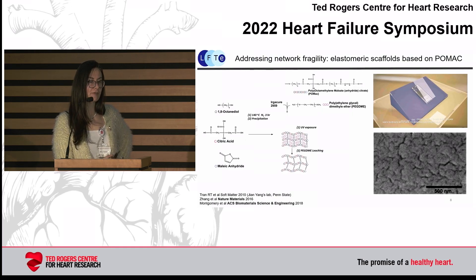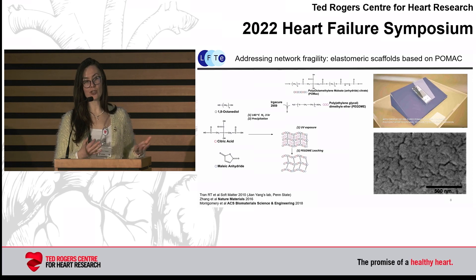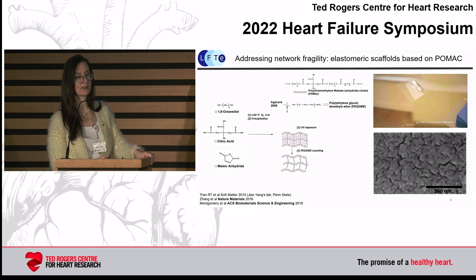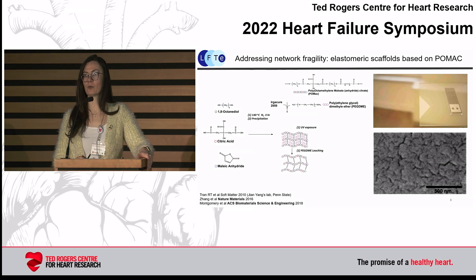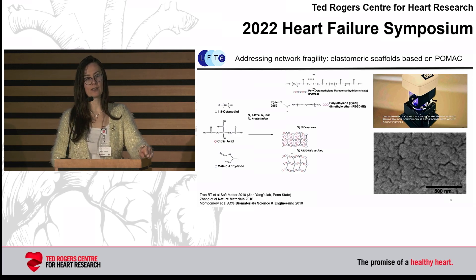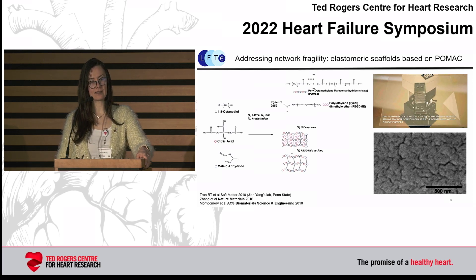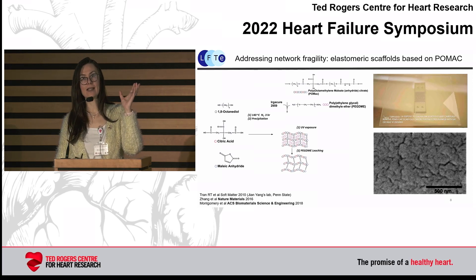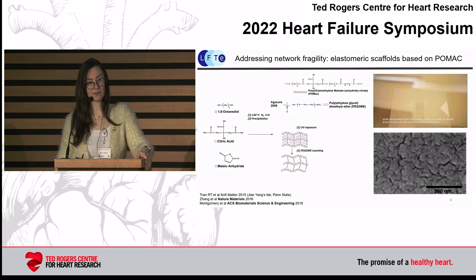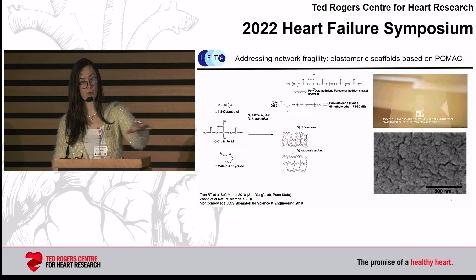We discovered polymeric elastomers about 12 years ago, and this really transformed the things we do in the lab. There's a particular elastomer called POMAC — it's a copolymer of 1,8-octanediol, maleic anhydride, and citric acid. It's moldable, and if you take a PDMS stamp and let POMAC flow through it, or stamp POMAC into a PDMS stamp, you can build very sophisticated structures.